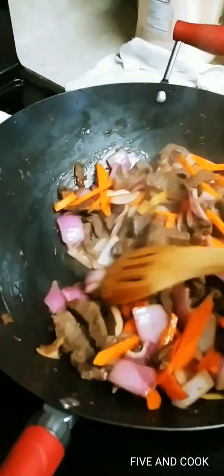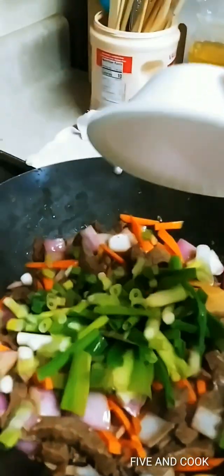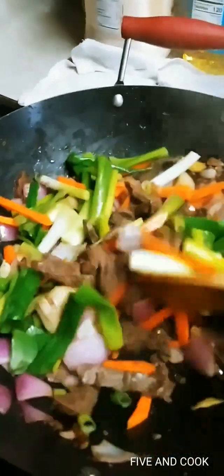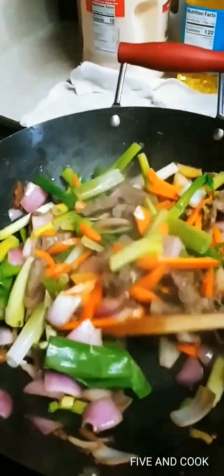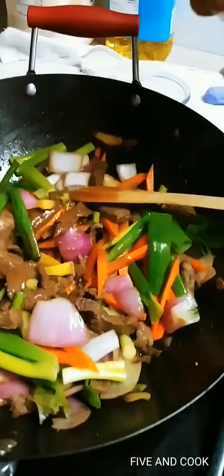This should be just fast because the beef is really tender. Add your onion leeks. Let this cook for at least two minutes just to incorporate everything. It's so pretty and colorful! Then put back the juice we removed during stir-frying, plus a little bit of water — half a cup of water.